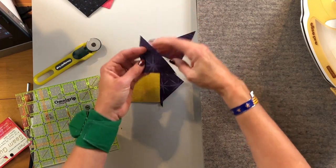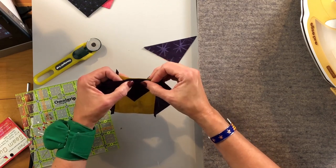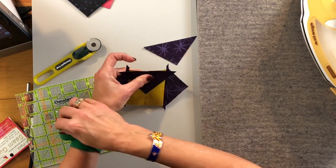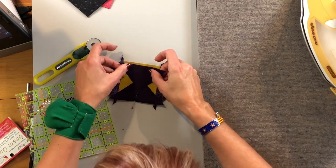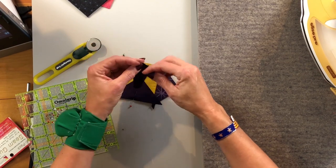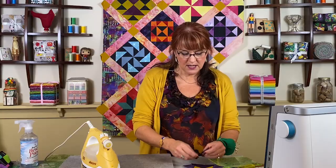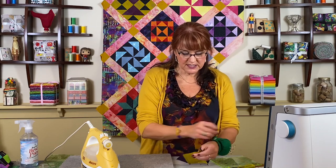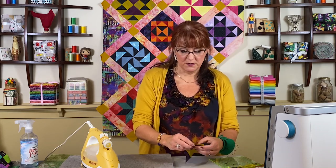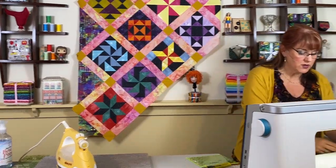Now my two new triangles — just folding to create the little press so I can match them up. Square-in-a-square blocks can also be called snowball blocks; people will do these as snowball blocks. There are a lot of different ways to make a square in a square. This is the easiest way that doesn't use any special tools, because there are rulers out there specifically made for this kind of block. Now I'm going to sew on the next triangles.